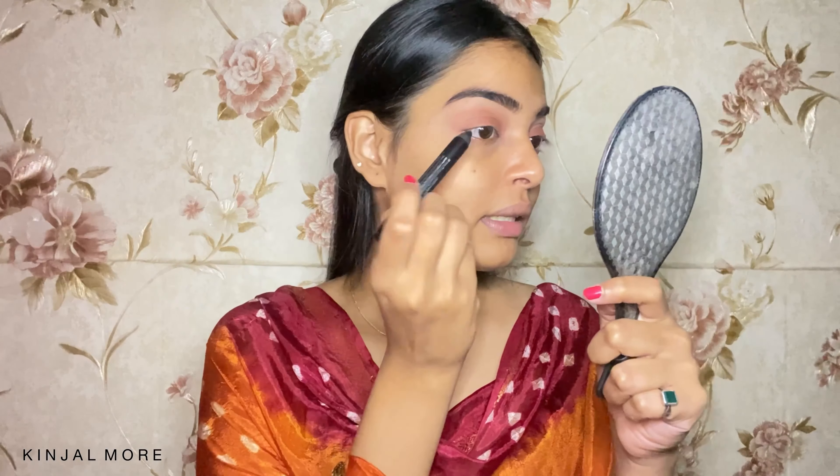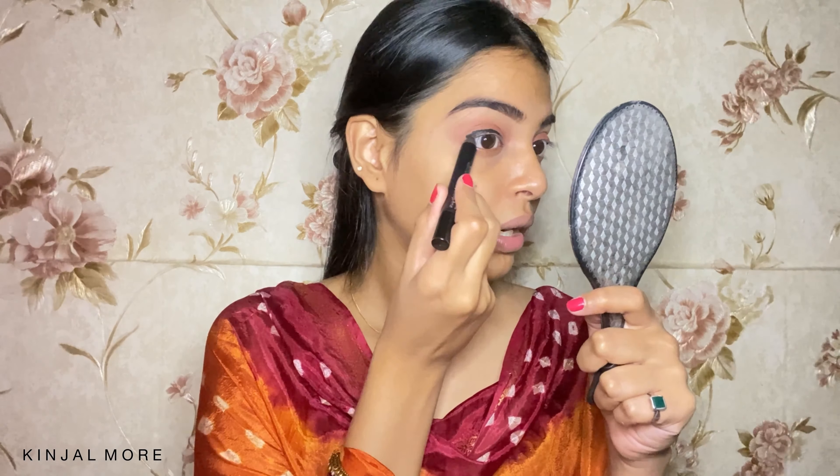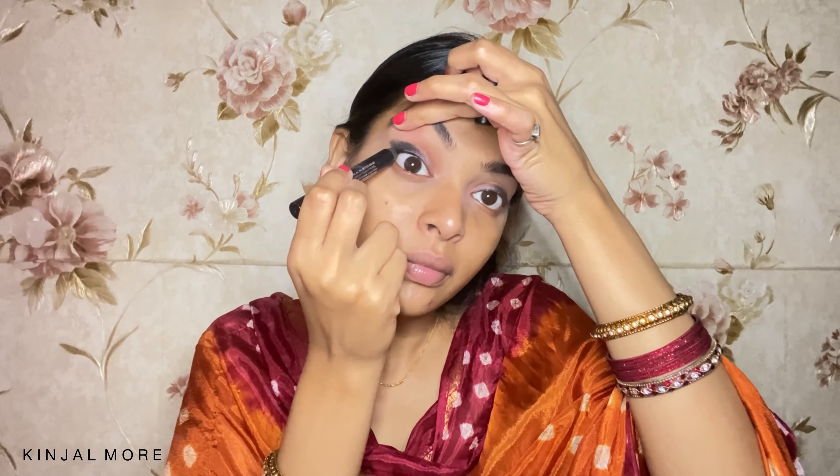I'm going to take this Nykaa coat pencil and start drawing a line. I'm just going to conceal a bit because I think I've messed it up a little, and that's totally fine. I'm going to place it on top and just tight line it.